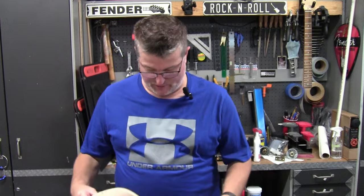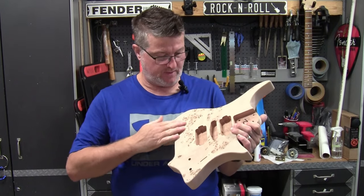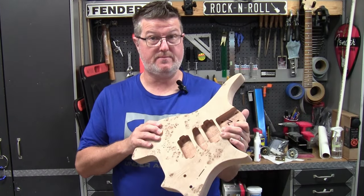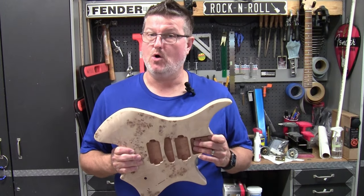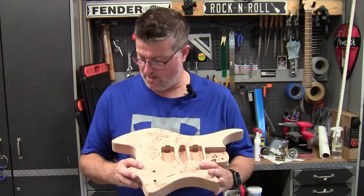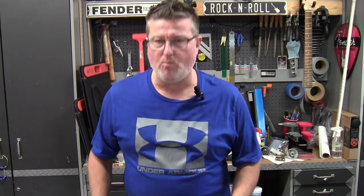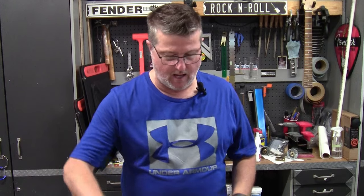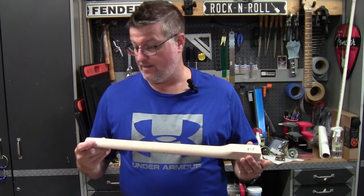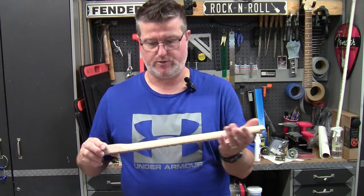We've unboxed this, and it sure looks like a nice one. Pretty happy with the figuring on the top, though there are some deep knots. There will be some filling needed, and I'm not sure my Aqua Coat grain filler will be up to the task — it's more designed for wood grains and small fills. I'll have to look into what I'll do there. I'm almost thinking about a natural wood, earth-tone-type color scheme. I love a maple neck and would leave it uncolorized, probably just giving it an oil finish.